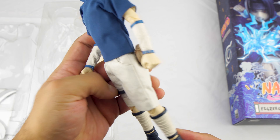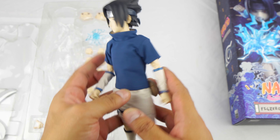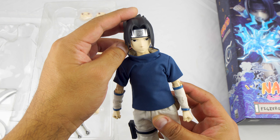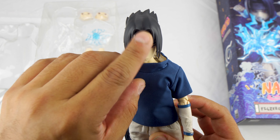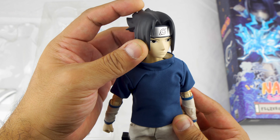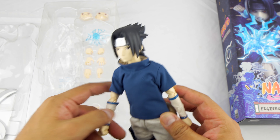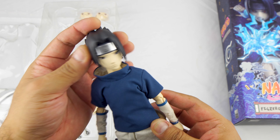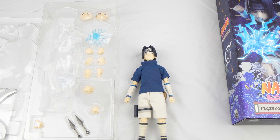First impressions: nice, I love it. Nice figure. This is blue lightning something when he uses his power. This is going to be a nice addition to the Naruto. Can't wait for Team 7. We'll take a closer look at it and then we'll go from there. Good unboxing.